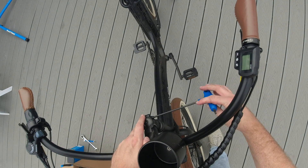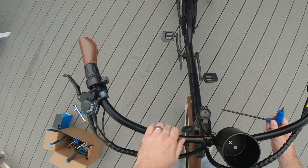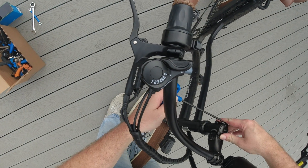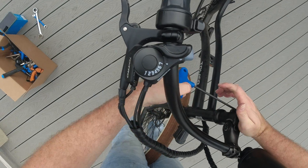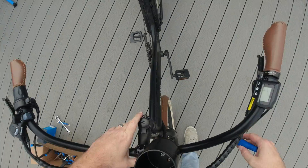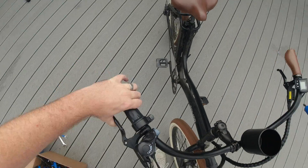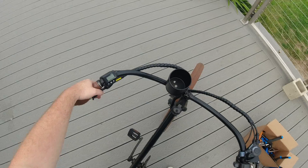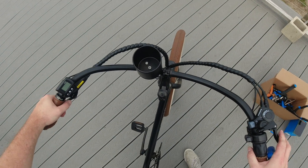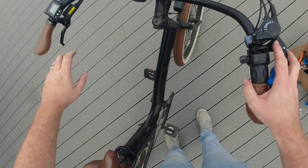Once you have that top cap set, we just go back to these pinch bolts and tighten those down. With these pinch bolts, it is handy to go to spec — the torque spec on those is about 12 to 15 Newton meters. And just like that, the headset is nice and tight and feels good to go.